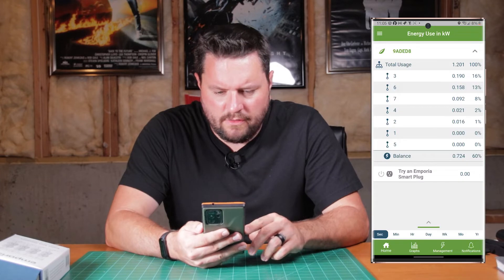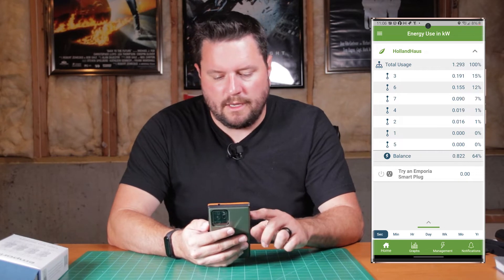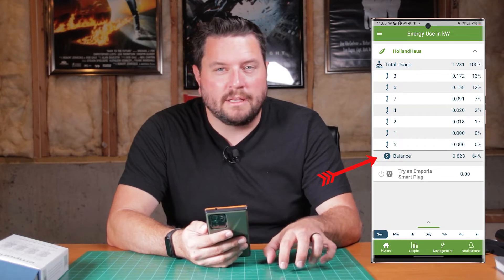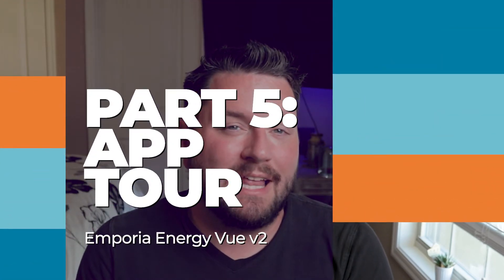Now we've got to go in and configure it. We can see all of the different CTs — it puts them in order by usage. From the home screen you can see each of your different circuits and their combined usage, and down at the bottom it shows you the balance, which is things that are not being detected by the system itself — things not accounted for by these individual circuits. Now let's head back upstairs and take a tour through the application. I will not be covering how to add this to Home Assistant this week — I actually have an entire video planned on how to add this to Home Assistant along with setting up the new energy dashboard.